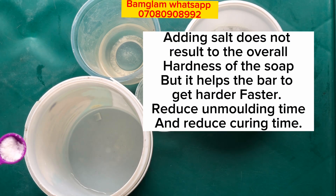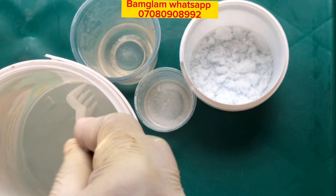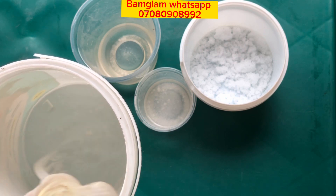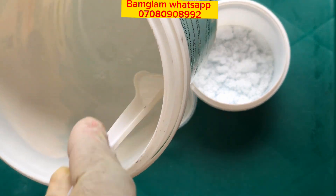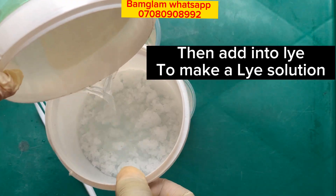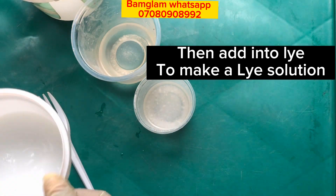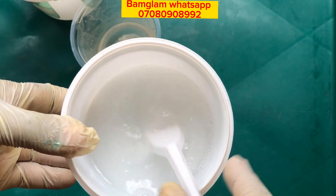Salt generally helps you to make a very fine hard bar. It will help you to release your soap quickly from your mold if you are making a very large log of soap, and it will also help you to cure your soap quickly. Adding salt to your soap is a very tricky thing — you have to make sure you work with the measurements listed on the screen.